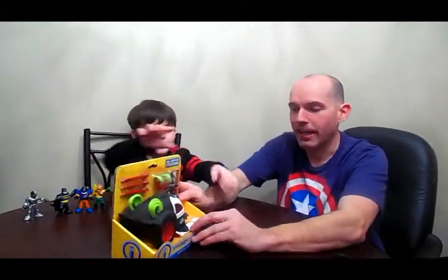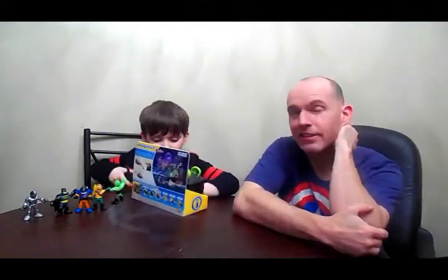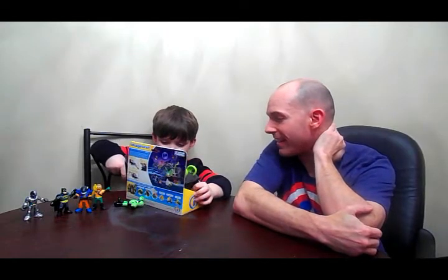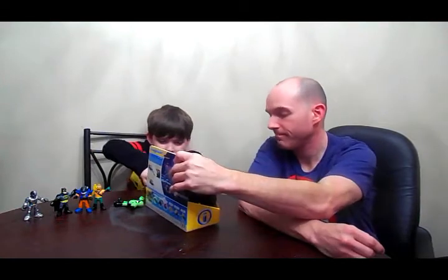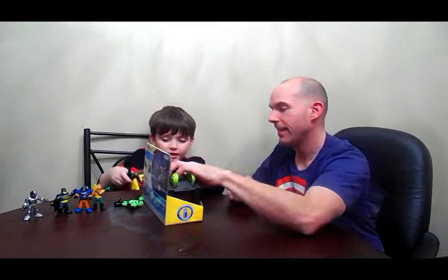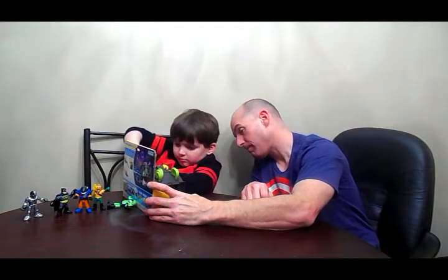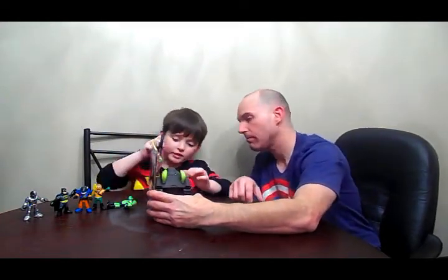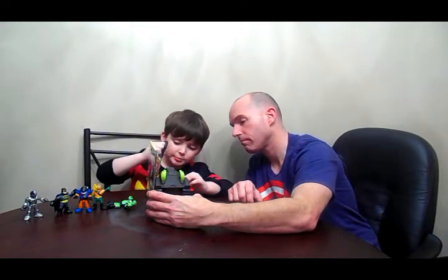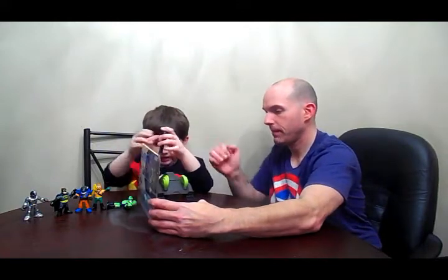I'm going to open them. Always be careful giving your six-year-old scissors — make sure they know what they're doing with them. Needs some muscle. Good job. Okay, next one.